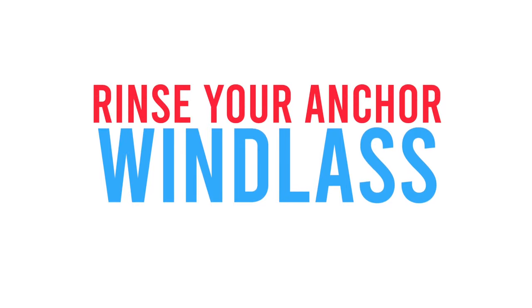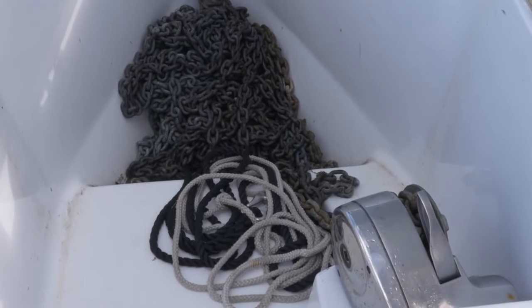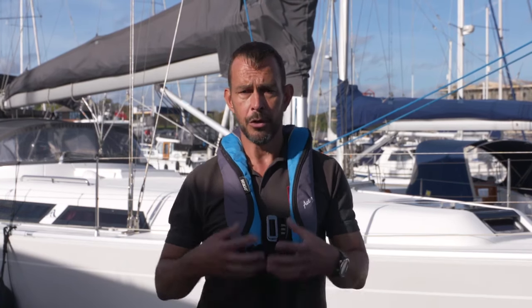When you come in, another good practice is to always rinse your anchor windlass thoroughly with fresh water. You get a lot of salt water build-up where the anchor is being put out and drawn back in again. Always flush that through with clean fresh water after any use to make sure there's no salt build-up, as salt can build up on the cabling and the motor below and cause it to degrade and break down.